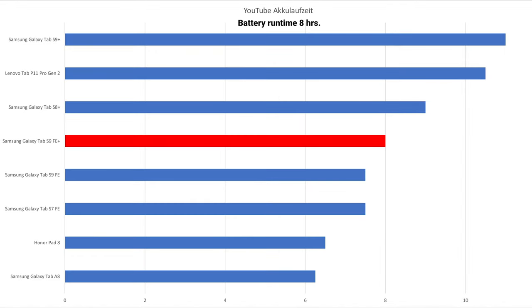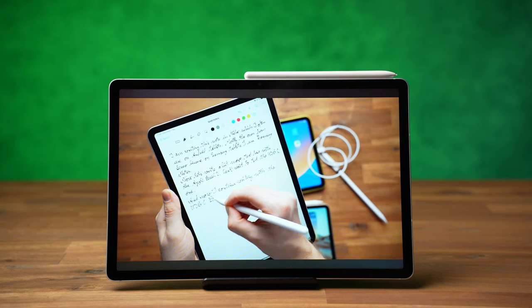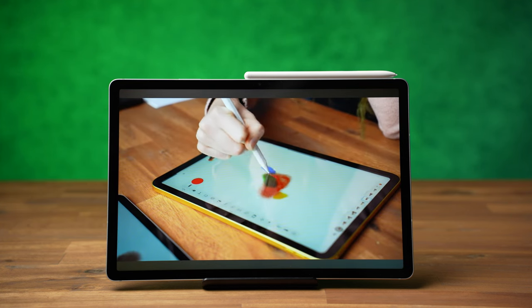In the battery test, the S9 FE Plus achieved a runtime of 8 hours. For this test I always loop an HD YouTube video at maximum brightness — in this case at 90Hz in an endless loop.